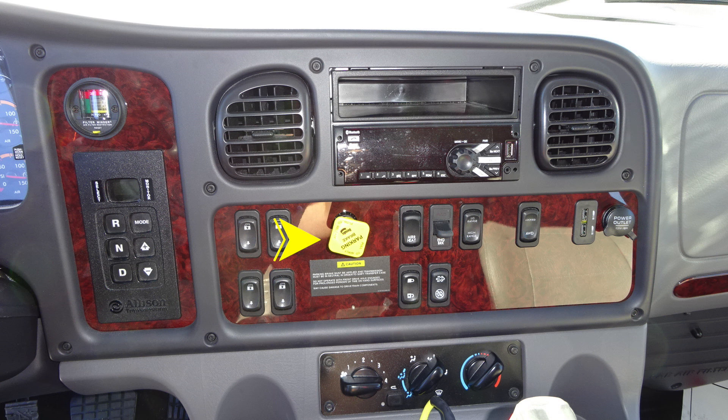You'll also find the pull to apply your system parking brake and push to release — it is the yellow diamond in the center. As we move to the right, you'll find your mirror heat, engine brake, increase or low range or high range, all-wheel drive, your power outlets for USB and also barrel style, door locks, and your regen switch.